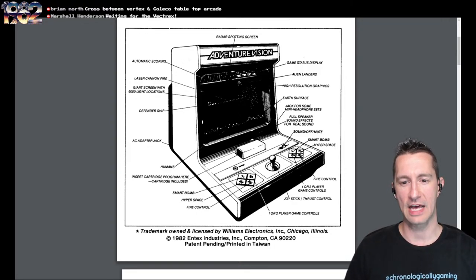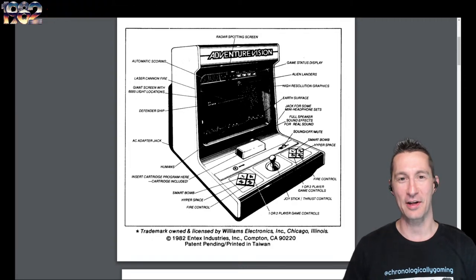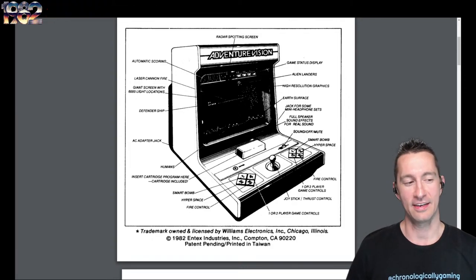This version has the smart bomb, the hyperspace, firing control, and the joystick handles thrust. It doesn't use all buttons because it's meant for four buttons for right-handed players or four buttons for left-handed players. And we're getting close to that other crazy console too — the Vectrex — it's coming up soon.